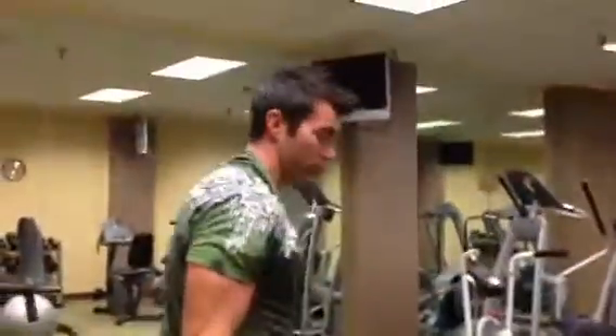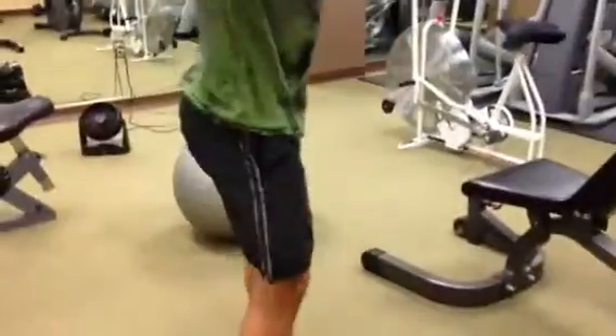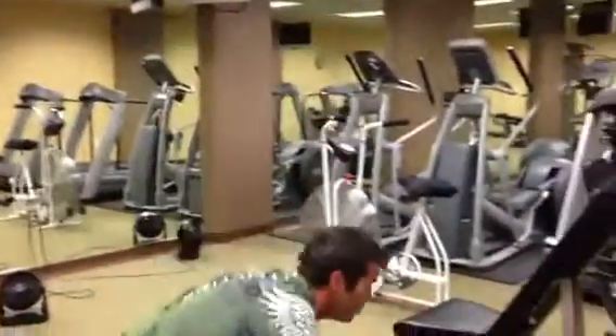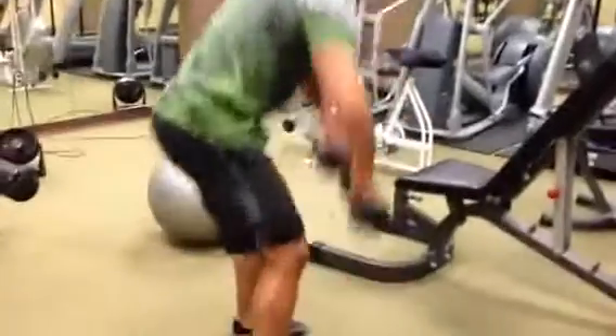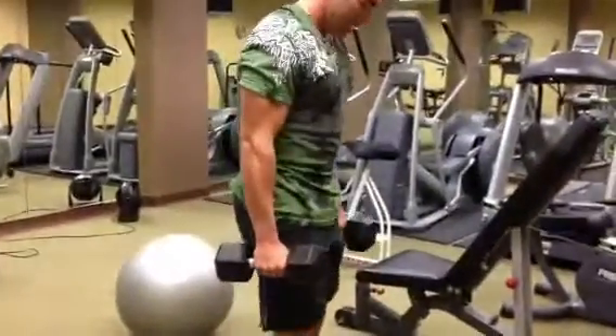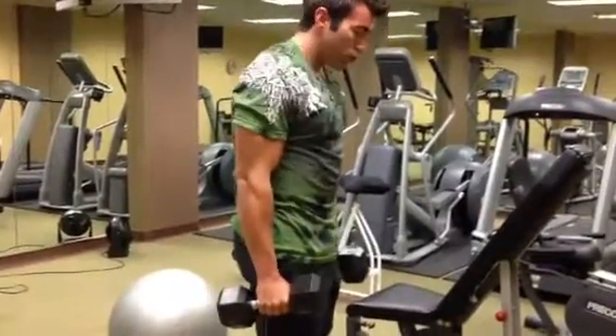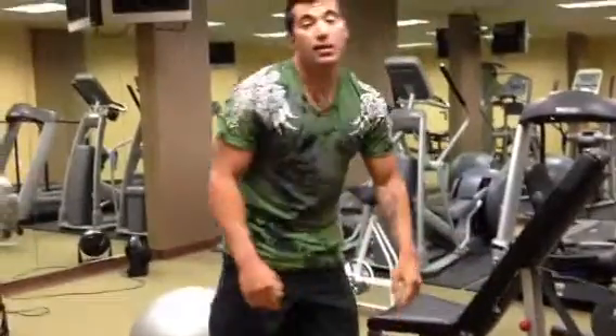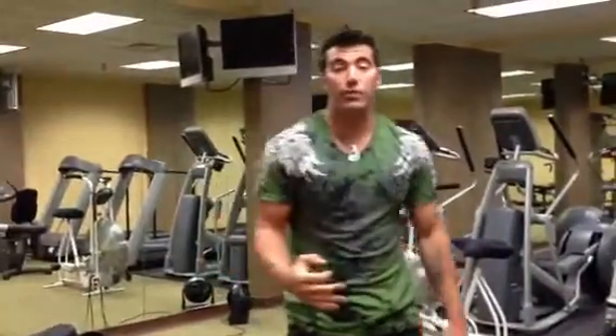Then I'm going to come over here and do squat high pulls. Once I get done with that, I'm going to do 20 shrugs. That's circuit number two, and I'm going to hit that circuit for three rounds.